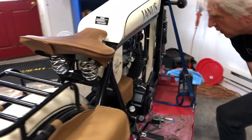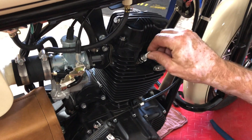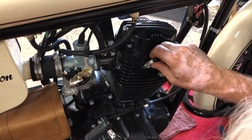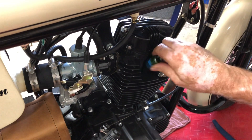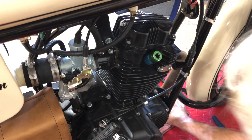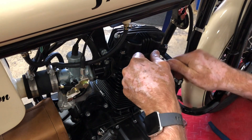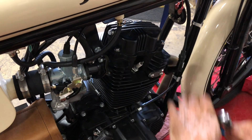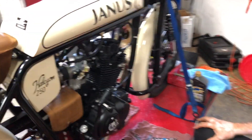We'll put the spark plug back in and tighten that down. Put the cap back on and you're ready to go. Fire it up and go for a ride — we'll see you guys next time, thank you!